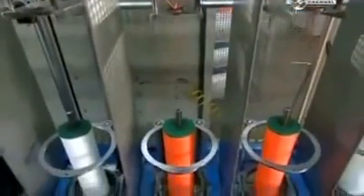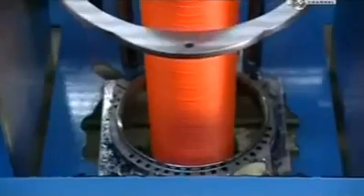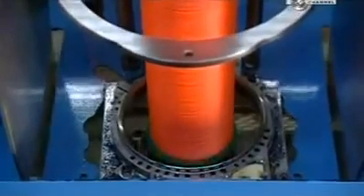They pass through distribution plates, as turning bobbins below twist the fibres into yarn. A platform moves up and down to evenly wind the yarn onto the bobbin.